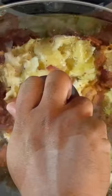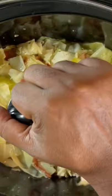Go ahead and cover and cook this for five and a half hours on low. After three hours, go ahead and mix that up and continue cooking that for the final two and a half hours.